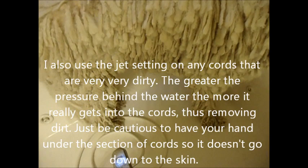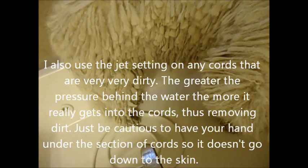My nozzle has different settings. My favorite two are the shower setting and the jet setting. I use the shower setting to get him wet, and I switch to the jet setting, which has a lot more pressure behind it. I use that to clean his feet because the more pressure you have, the easier it is to clean the cords, and the feet tend to get the dirtiest.